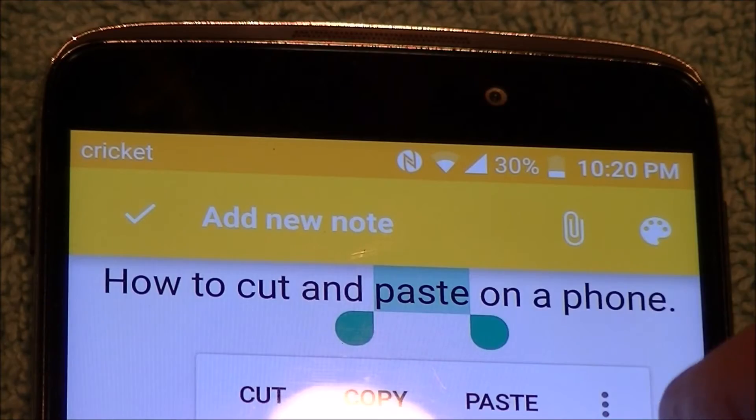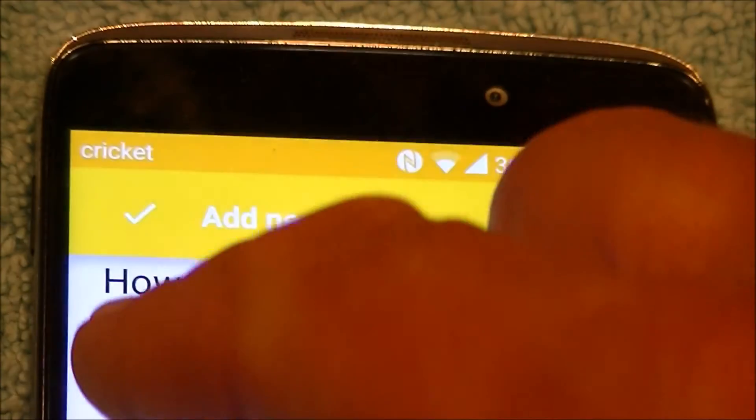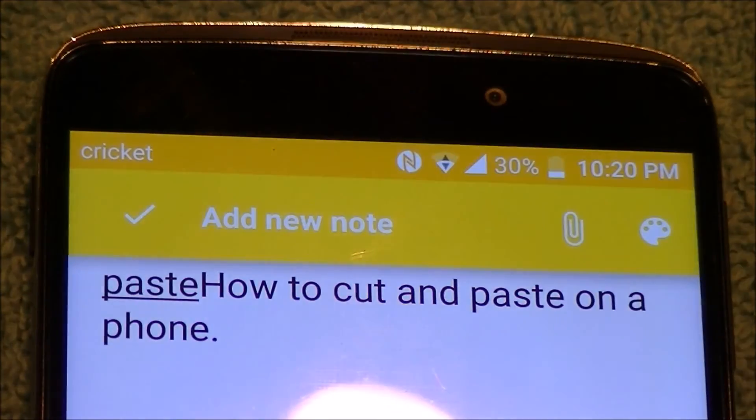Now, for example, we could copy it. Say we want to put it at the very beginning of the sentence — we just touch, it puts a ball there, and we tell it to paste. Now I've put the word 'paste' at the very beginning.